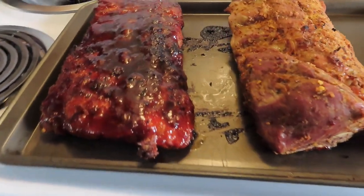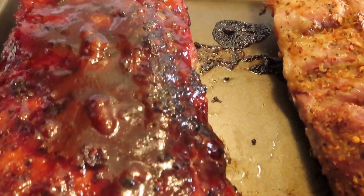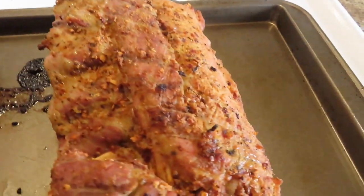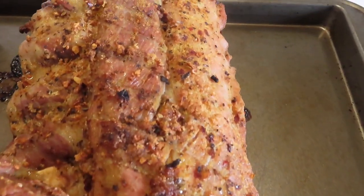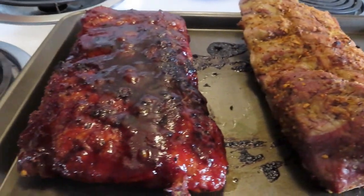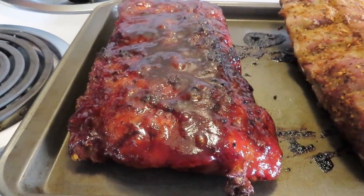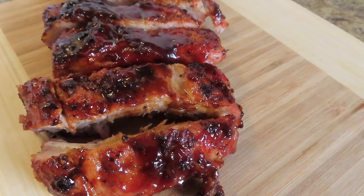One I left with the dry seasoning on, and the other one I did with the barbecue sauce. Guys, look at those ribs — oh my goodness! And then I just did the dry seasoning; I didn't put barbecue sauce on this one. But don't they look beautiful? Oh my goodness, I can't wait to get into these! We're going to top these ribs off with a little bit of parsley.